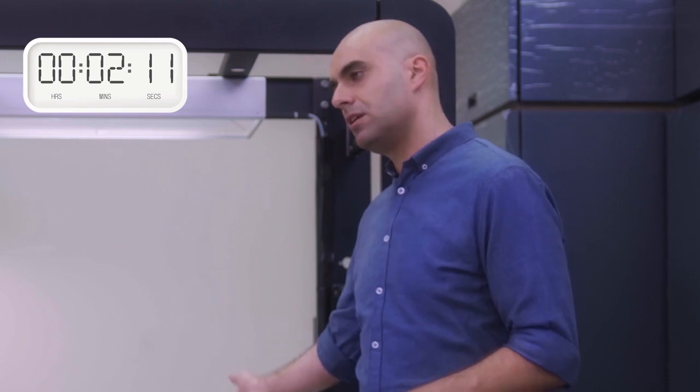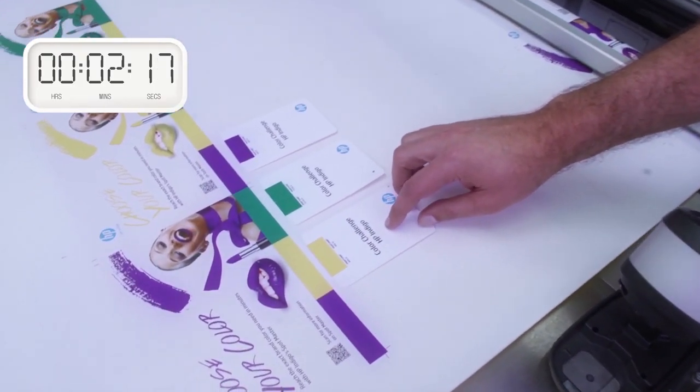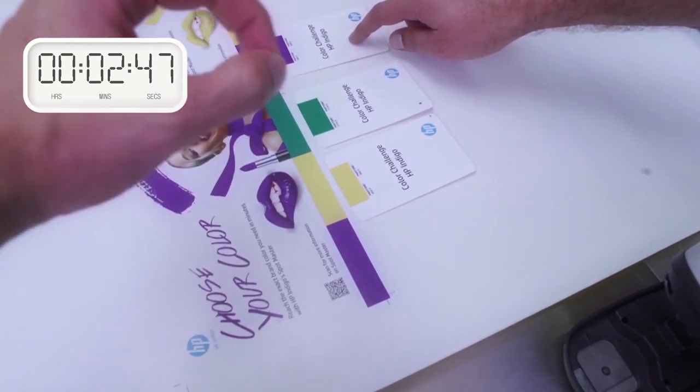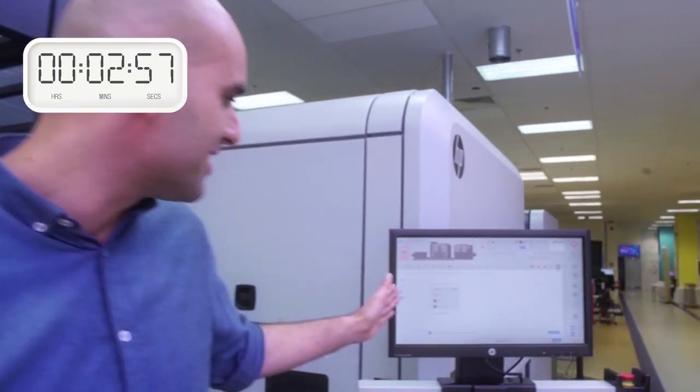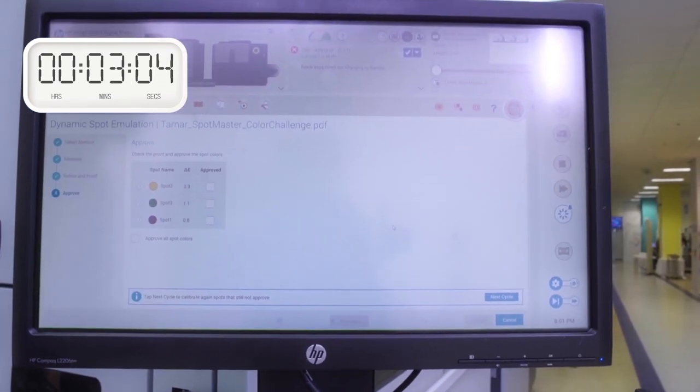The press is automatically printing a proof with the updated values. Let's see what we actually got. What I will need is you to come and approve the colors. What do you think about Pantone one, two, three? Great. Amazing accuracy. Now let's look at the actual measurements. Close to perfect match.